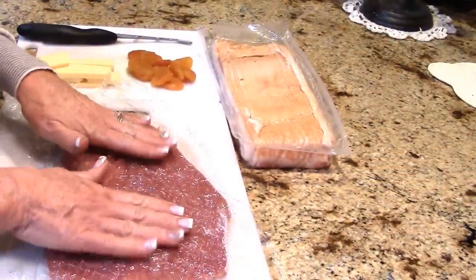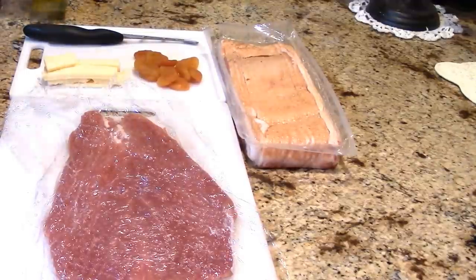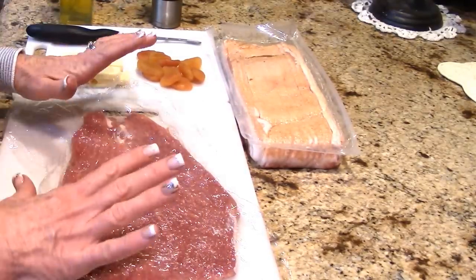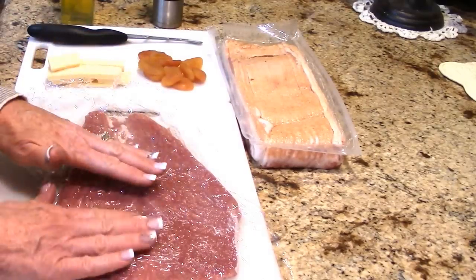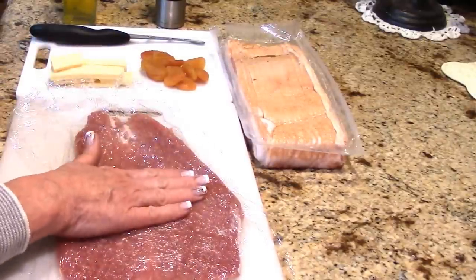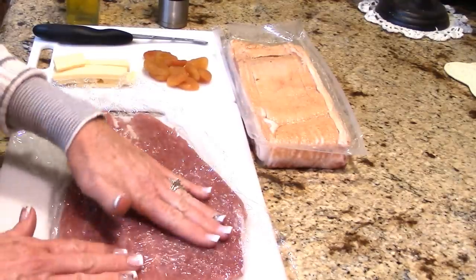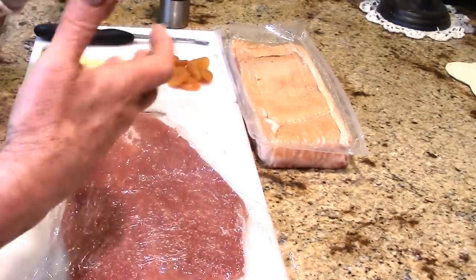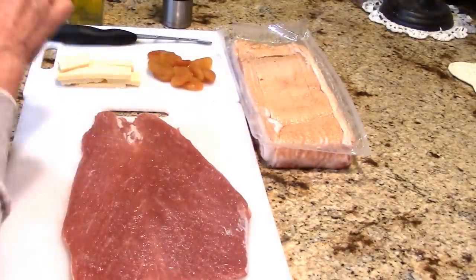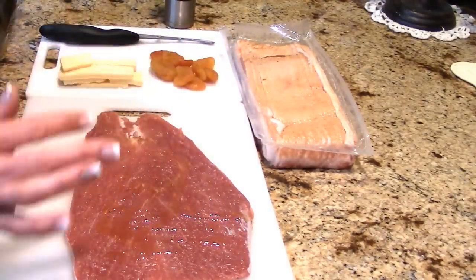Here are my ingredients — this is going to be absolutely fantastic. It's such an easy way to take a pretty small piece of meat and stretch it into a gourmet meal. I've got a fairly small pork tenderloin that I butterflied and then pounded out with a meat mallet to flatten it. I really want it to cook evenly and have plenty of room inside for my filling.